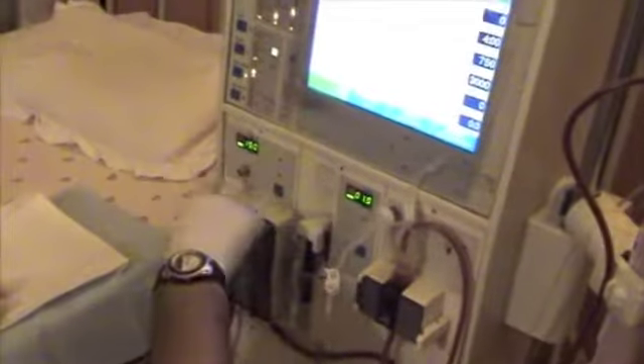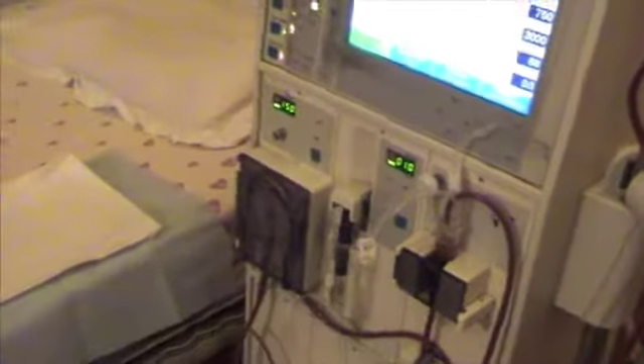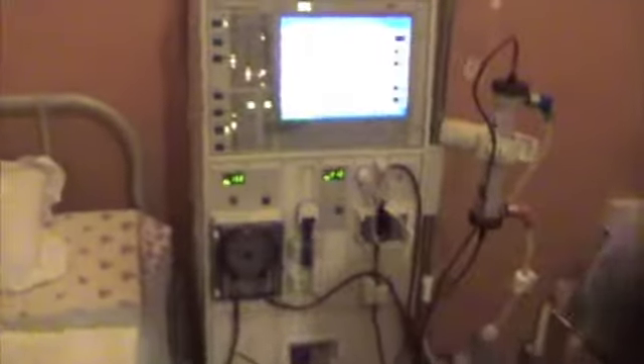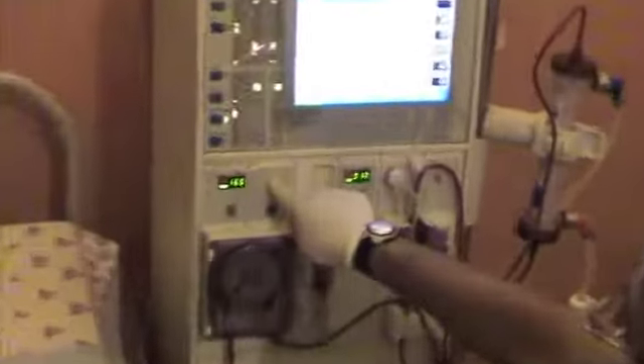Open the clamps. Now increase the pump speed to about 200.